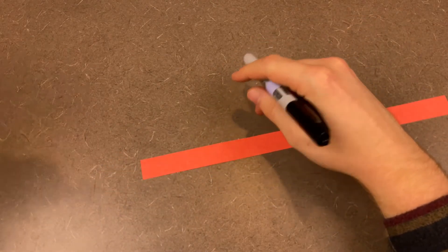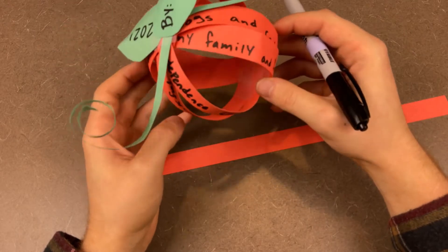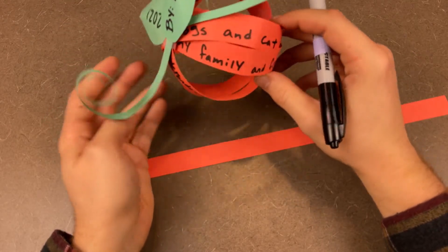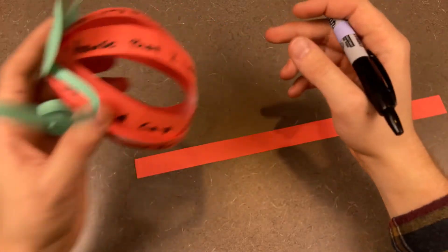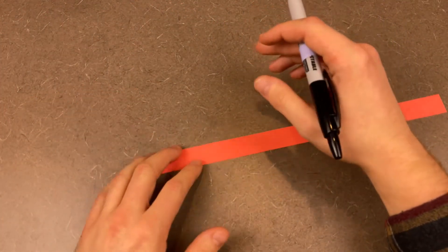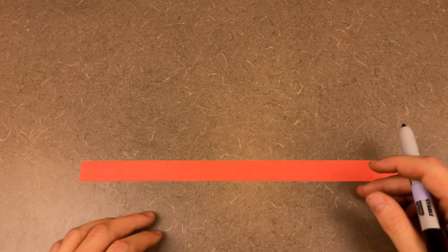So if we take a look at my finished one, it's kind of hard to make out what I wrote because it's all together. But you can see family, dogs, pets, my house — all of that stuff, the things that I'm very thankful for. I want you to take these thin strips of paper and write the things that you're most thankful for.